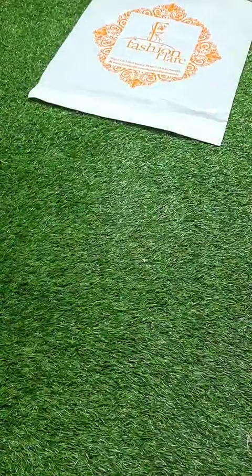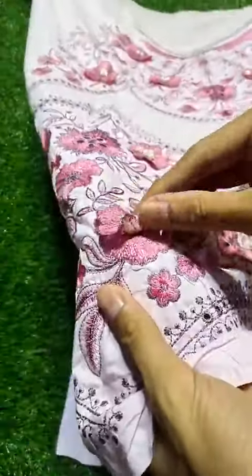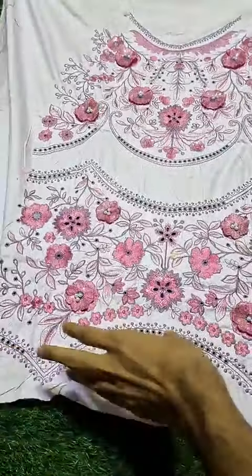Come and see it — this one is very difficult to find. It is a pure lawn, top notch quality. This lawn is done beautifully with a lot of beautiful threads and chikan kari details.